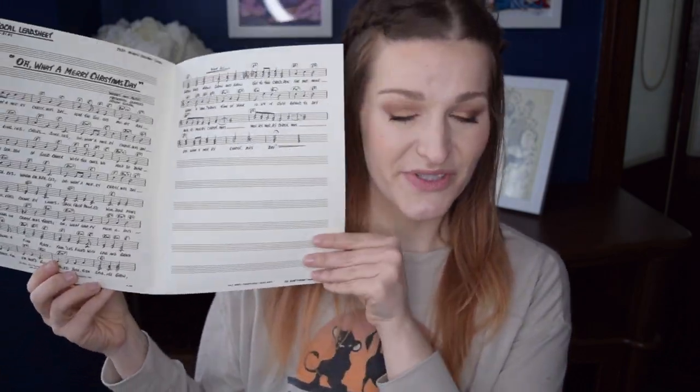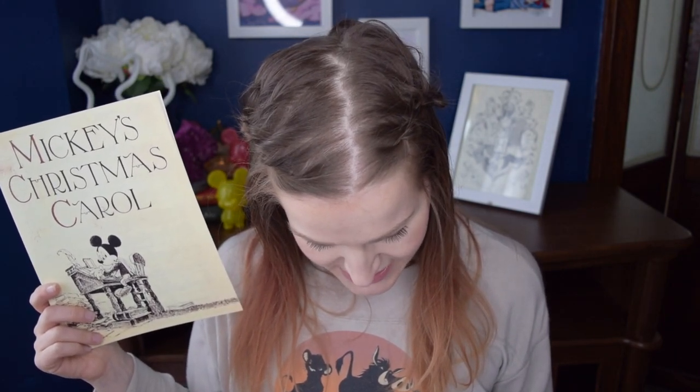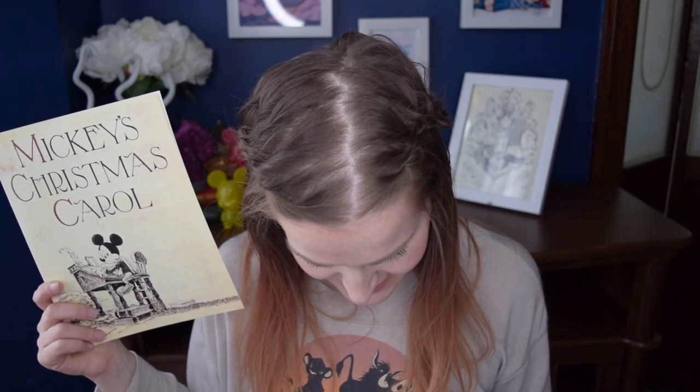Our next piece is from Mickey's Christmas Carol, which is actually one of John's very favorite Christmas Carol iterations. He's not a huge Disney person, but he does love Mickey's Christmas Carol and we watch it every year around Christmas time. This is actually a page of sheet music — it's the 'Oh, What a Merry Christmas Day' vocal lead sheet. The description says: after a 30-year absence, Mickey returns to the big screen in Mickey's Christmas Carol in 1983, and Disney greets Dickens with this song by Disney legend Irwin Kostal from Mary Poppins and Frederick Searle, seen here in its nascent pre-production form.